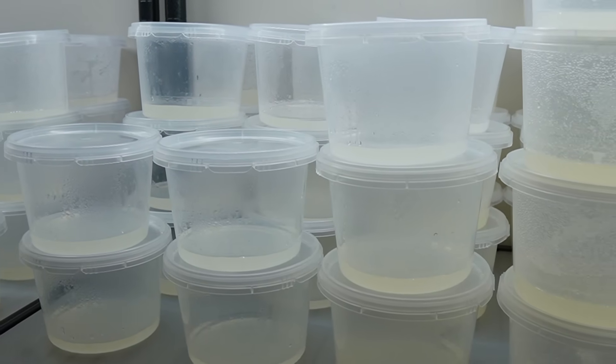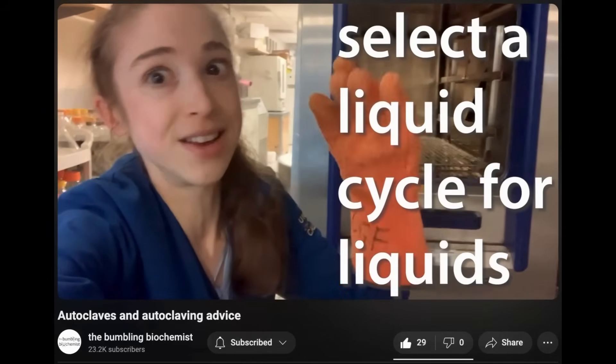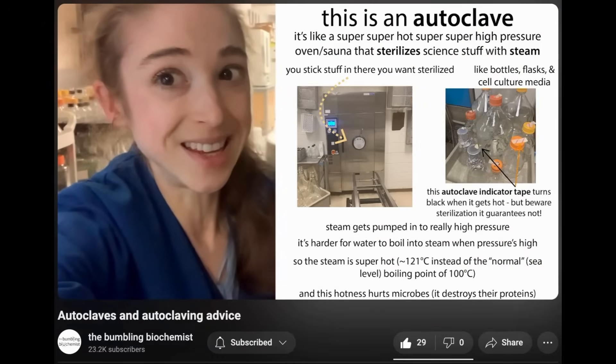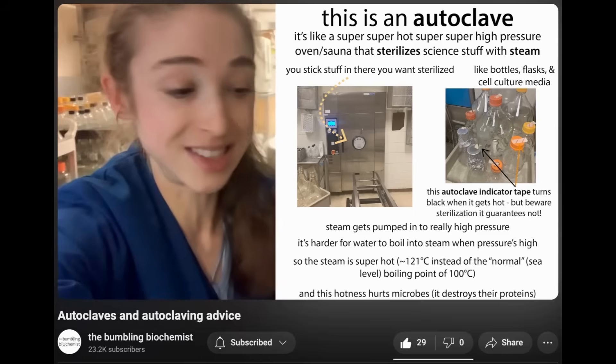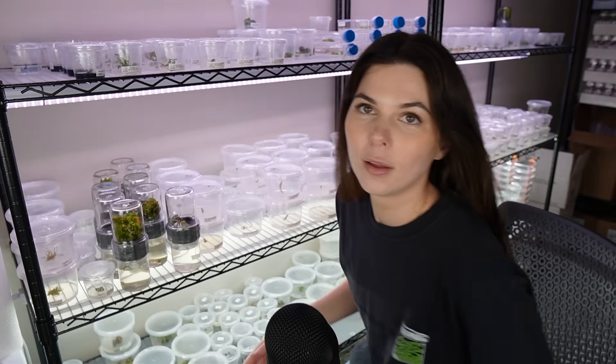That is how I pour the media. A few housekeeping items: if you are interested in learning how to properly use an autoclave, I will link a video by the Bumbling Biologist below — she has a fantastic autoclave video that goes further into the details. I also have merch — I'm wearing it right now. It has a jar that says Plants and Jars on the front, and the back has a skeleton doing tissue culture. Thank you guys so much for watching.